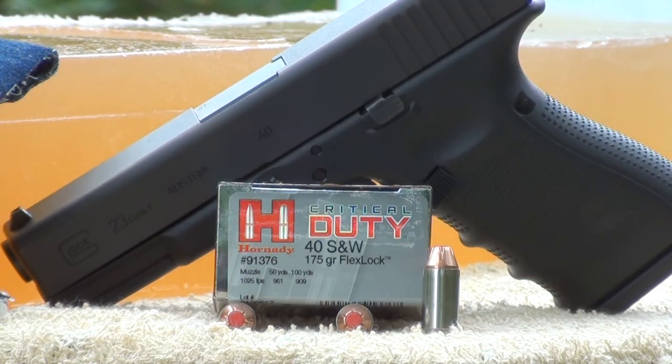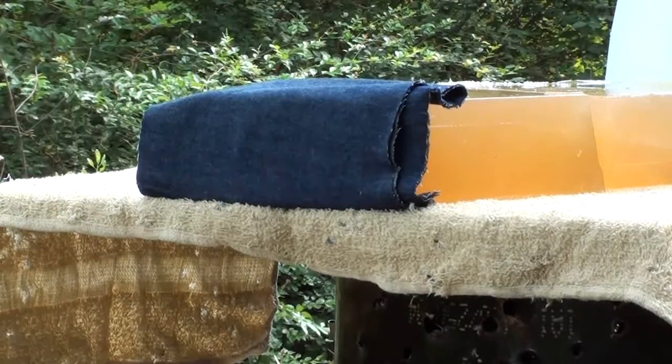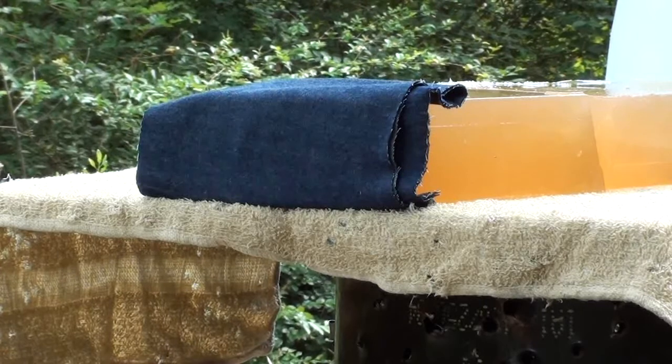Let's shoot the new Hornady Critical Duty line into some calibrated gel with four layers of denim. Test weapon is the Glock 23 in 40 — let's check it out.